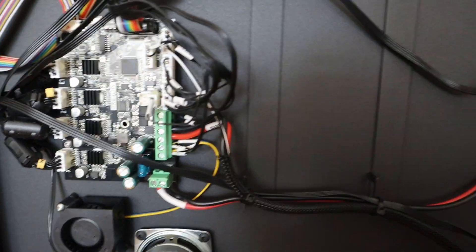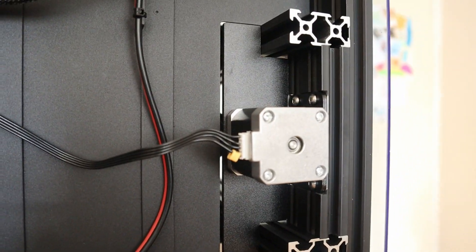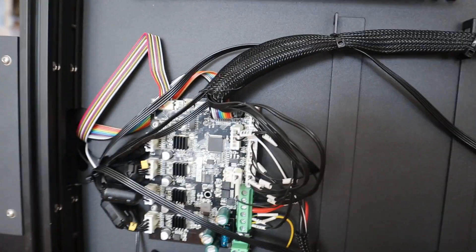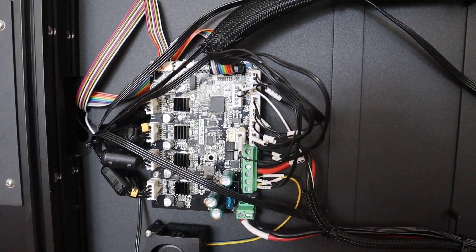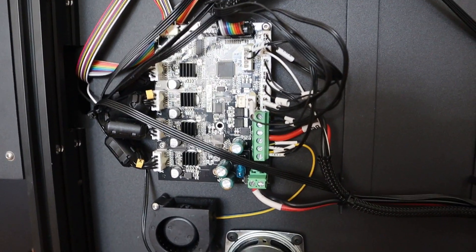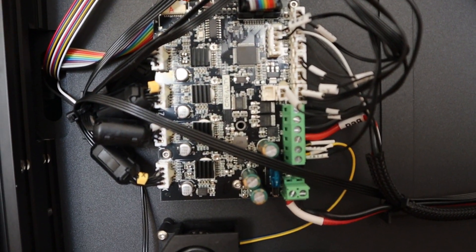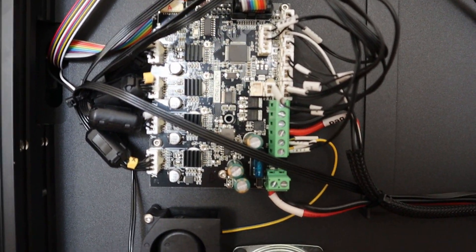So that is the bottom — the intestines of this Ender 6. I hope you liked it. In a future video I'm going to do some more upgrades. People were asking me how the controller board looks with the power supply unit from the Ender 6 — people want to see insights into these kinds of things, and I do like them too.